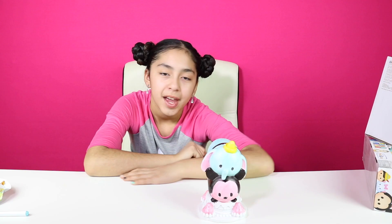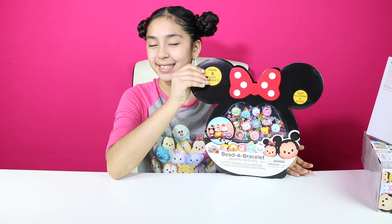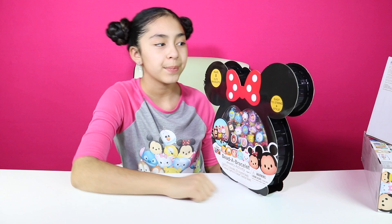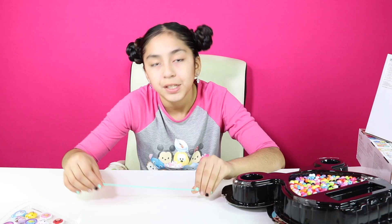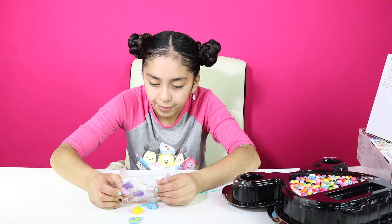Our next activity is the ZoomZoom bracelet jewelry activity. You can make eight cute bracelets. There are ZoomZoom charms and then some beads in the back. So we're going to be making four different bracelets. For the first one I'm going to pick three different charms — I'm going to pick Stitch, Dumbo, and Winnie the Pooh.